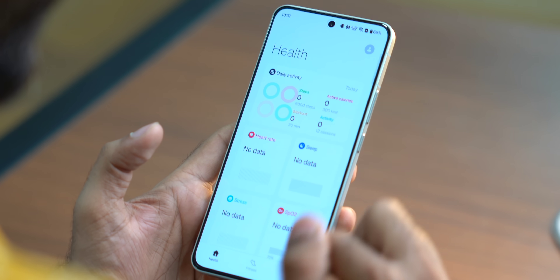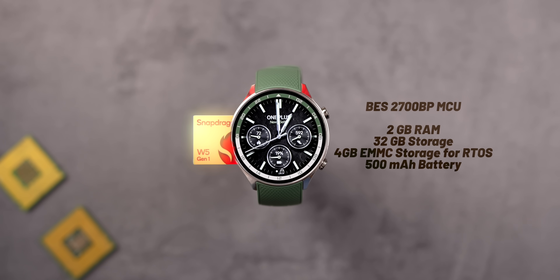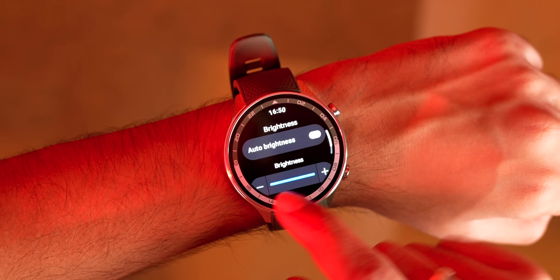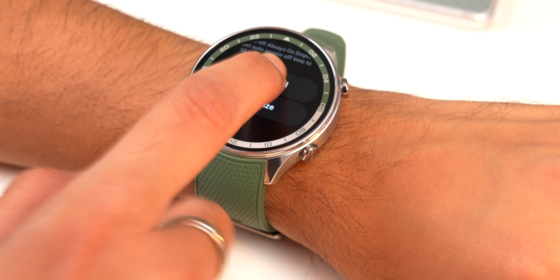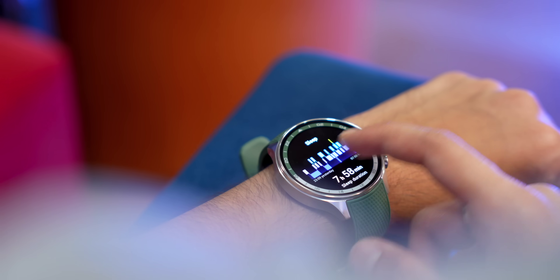After downloading the app, go to the device section and add the watch. In terms of hardware, the OnePlus Watch 2R has the same processor as the Google Pixel Watch 2. After setup, the interface works like this: swipe down for quick settings like brightness control and switching between smart mode and power saving mode; swipe right to access tiles like weather, sleep, and heartbeat.